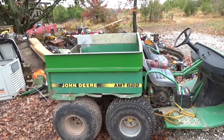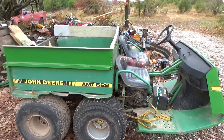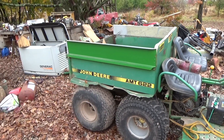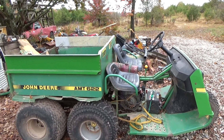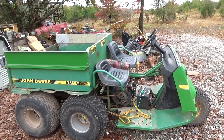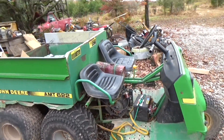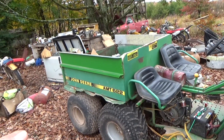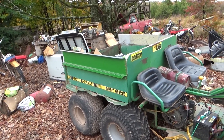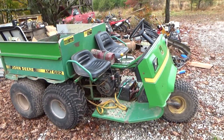It's a John Deere AMT 622 — it's not a gator. These things had about a 10-year run and they did overlap with actual gators, which have two wheels in the front and aren't AMTs. AMT stands for 'all-material transporter,' kind of a riff on ATC — all-terrain cycle — which is Honda's brand name. ATCs aren't any other trike either; it's a model name.